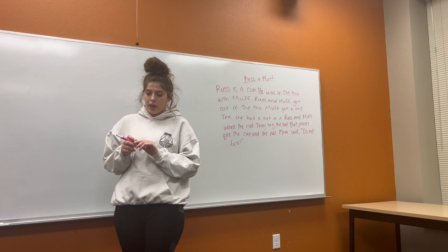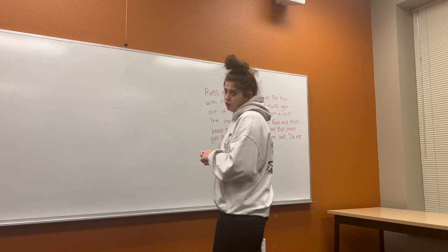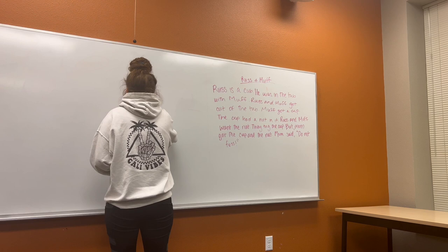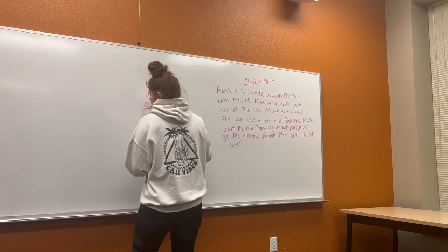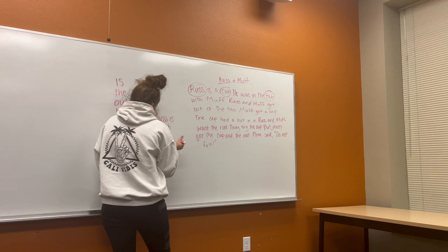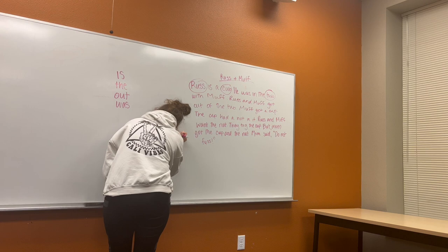Friends, now it is time to read a story. You guys did such a great job working on your decoding and your spelling. We are going to read a story about Russ and Muff. But before we do, we're going to go over some of our tricky, irregular words. I'm going to write them on the board, and I want you to read them as I write them. Is. The. Out. Was. Russ is a cub. Good job. Our second question: what was in our cup? A nut. A nut was in our cup.